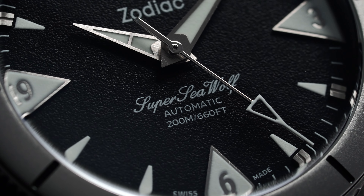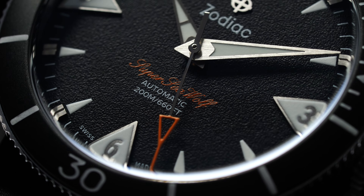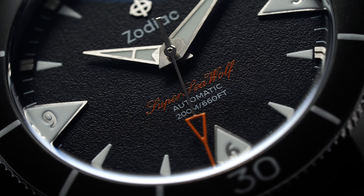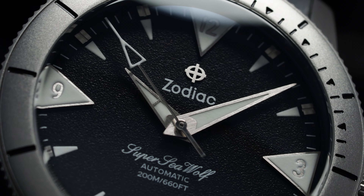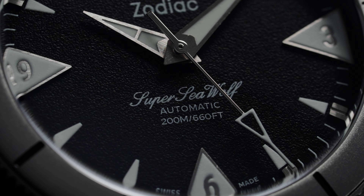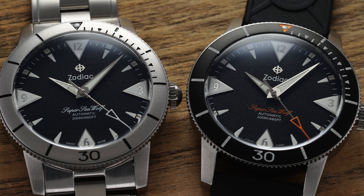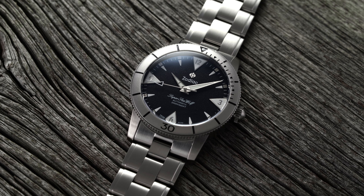Moving inward, we have printed dial text above the six o'clock denoting the Super Seawolf name — in either white print for the steel bezel variant or orange for the ceramic bezel model. Additionally, there's a reference to the automatic movement and 200 meters of water resistance. The Zodiac name is printed at 12 o'clock and paired with an applied brushed steel Zodiac crosshair logo. A striking sweep seconds hand with a skeletonized triangular tip finishes off the handset, in either orange or white depending on the variant. Both designs do a good job of capturing the original aesthetic while leaning into more conventional dial color variants compared to many of Zodiac's modern creations.